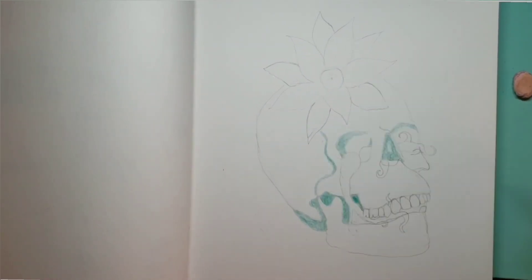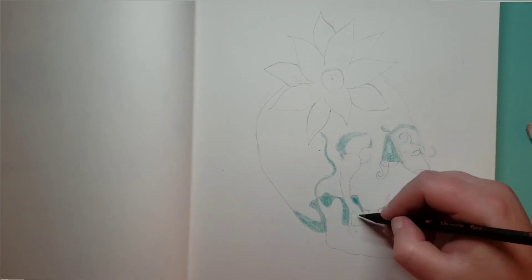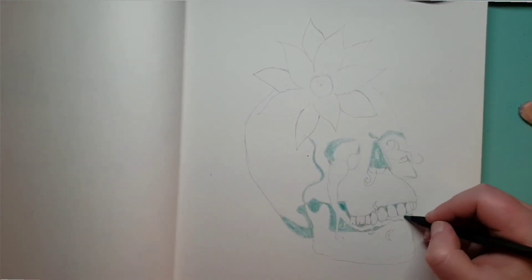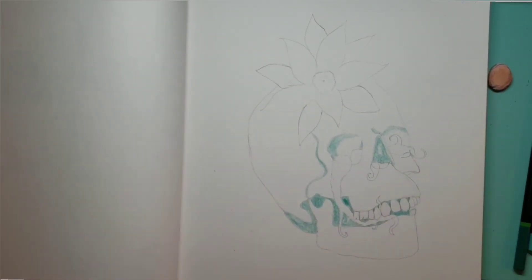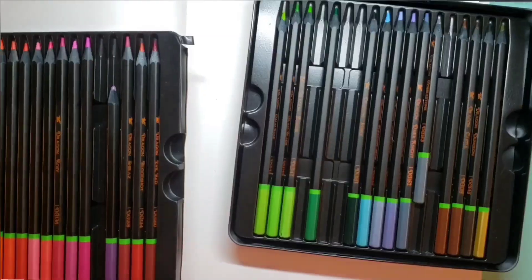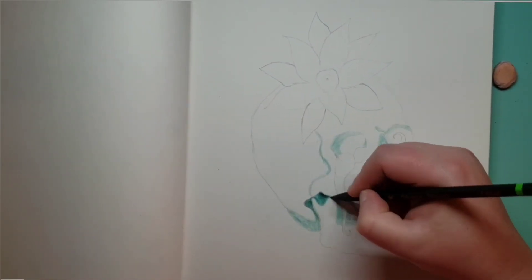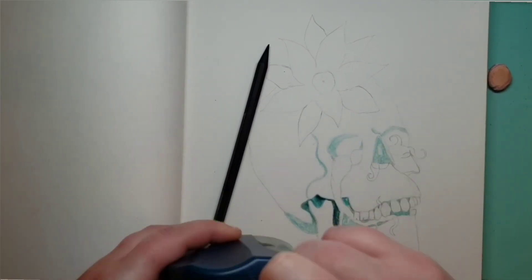The skull seems to be going well. As you can see, I'm putting in the shading and starting with my darkest values. Some people are bothered by this, but it is simply easiest for me to start with my darkest values because it helps me keep the rest of my values in check. If I know how dark I need to go, then I know how light I can stay.